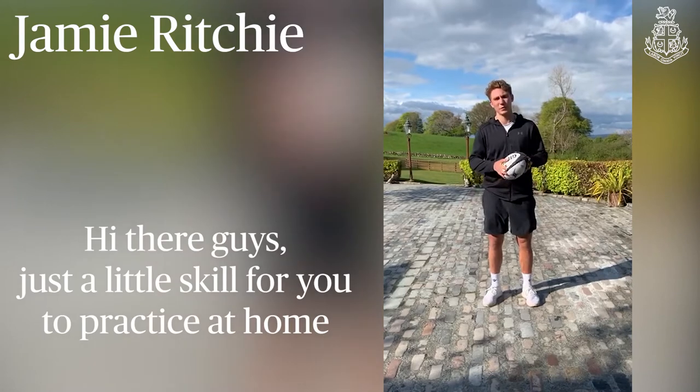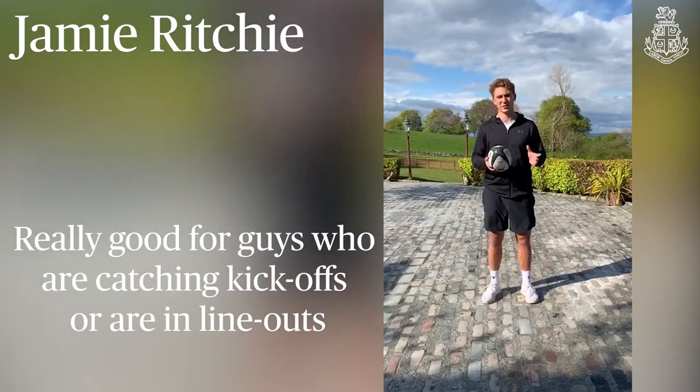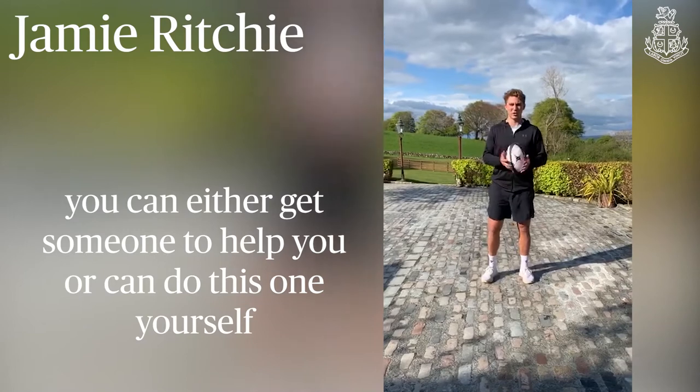Hi there guys, just a little skill for you to practice at home as well. Really good for guys who are catching kick-offs or in the line-up, especially practicing catching above your head. So you can either get someone to help you or you can do this for yourself.